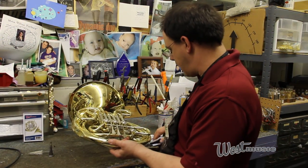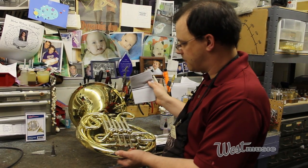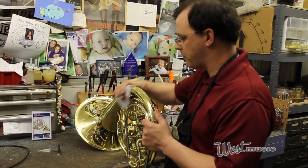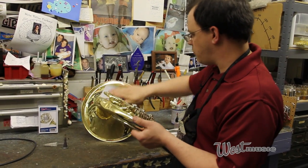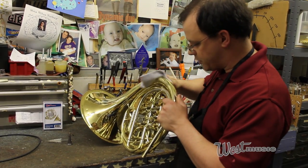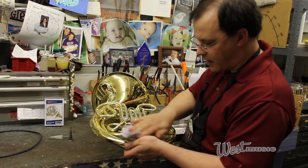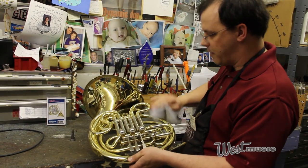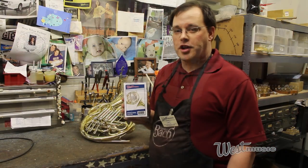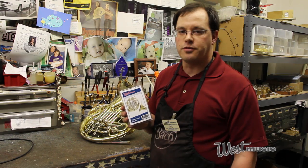Now we're going to take our cleaning cloth and do a dry wipe of the horn to get the grease, dirt, fingerprints, and that kind of thing off of it. You just wipe that lacquered surface down — that's about all there is to it. It would take a long time to do all the little details, but wipe down kind of where your fingers would go and do your best to keep it clean and in good shape. That's how you use your French horn care kit — definitely a good investment to help keep your French horn in good shape.